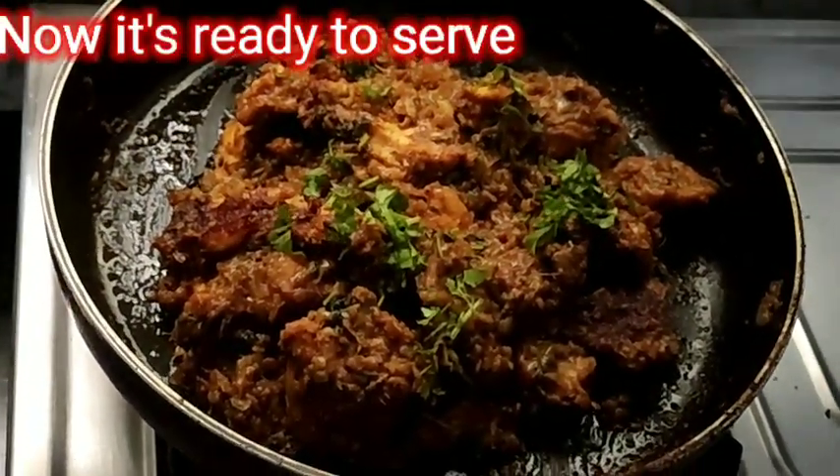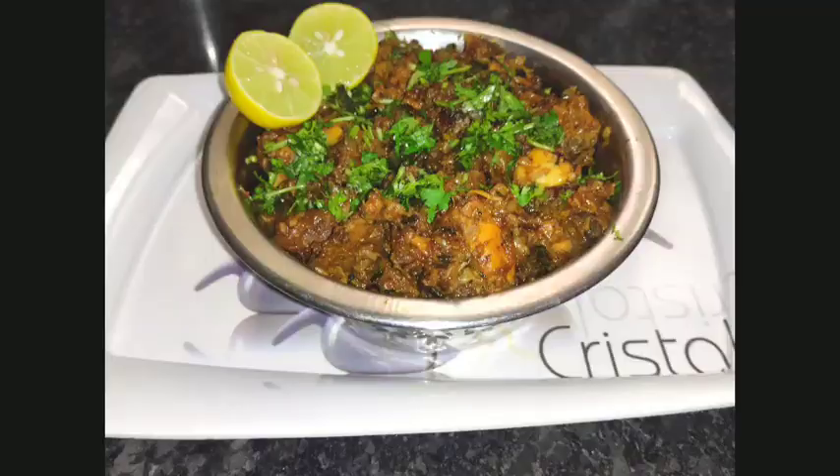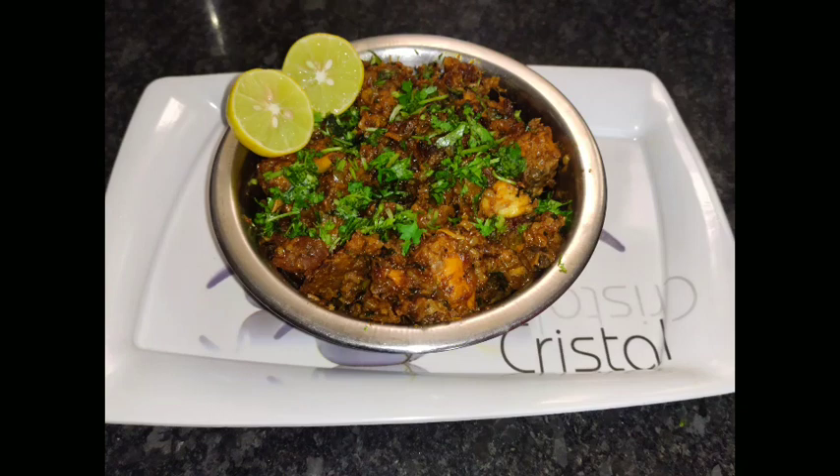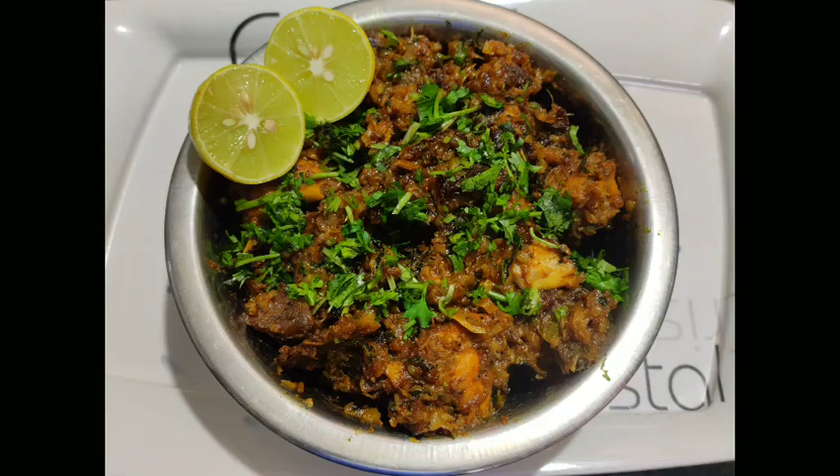Now we are making spicy chicken fried. It's very tempting. It's very juicy. If you want, comment in the comment section. Subscribe, like, and share.